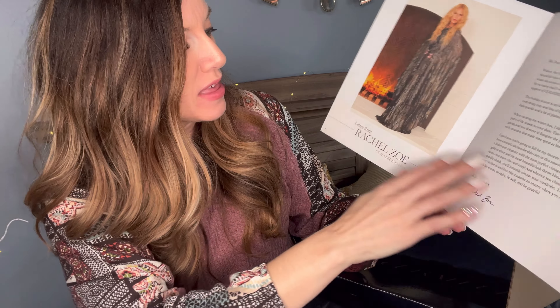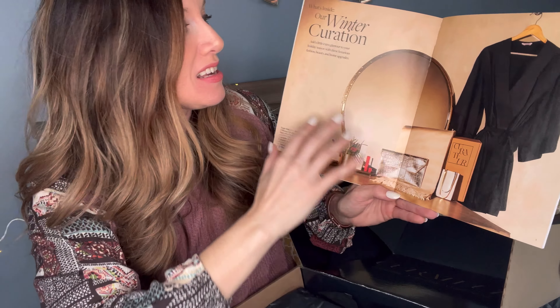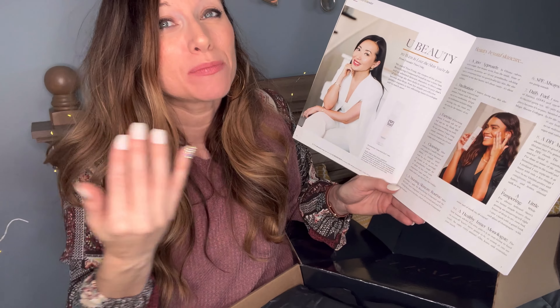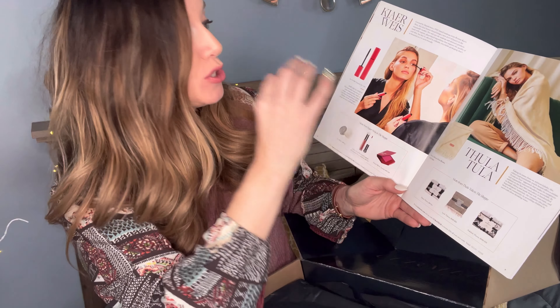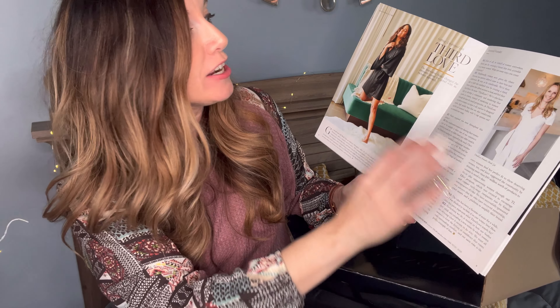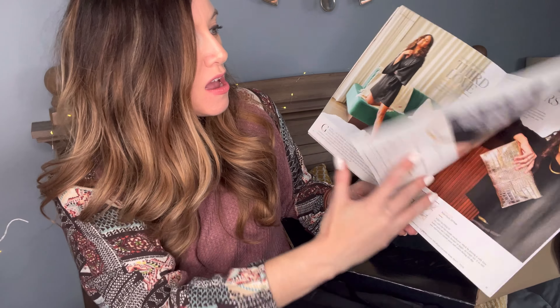So in this particular magazine, it usually starts out with a letter from Rachel Zoe. And then it has high quality images of each item you could potentially get in the box, along with their values. It has articles like '10 ways to love the skin you're in' and 'beauty beyond skincare,' different ways on how to use the products in the box, and an interview with the featured founder of the brand Third Love, which is a brand that Rachel Zoe supports.